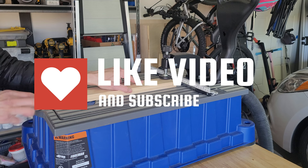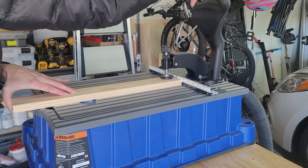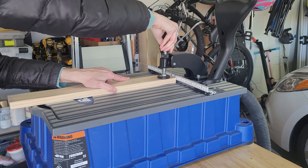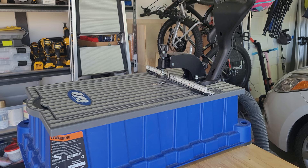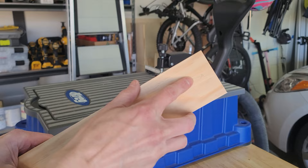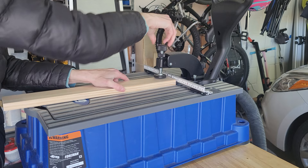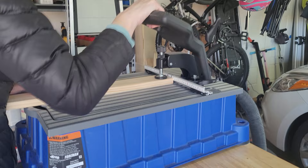I love using the Kreg ergonomic pocket hole drill — it saves my shoulder, clamps down well, and lets you easily adjust your drill setting. It's been a lifesaver. Once all the pocket holes are done, sand any frayed edges, and make sure wherever you marked your pocket holes faces down, because the drill comes up from the bottom. I made the mistake once of having my pencil marks on top, and I didn't like that side of the wood.